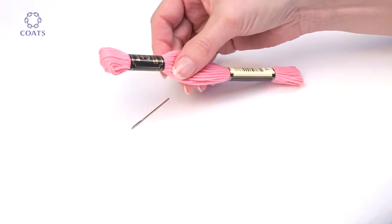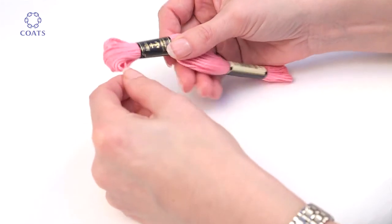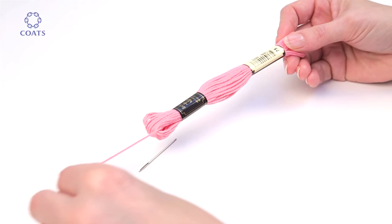Start from the end of the skein with the shorter band and find the end of the thread. Pull out a working length and cut with sharp embroidery scissors.